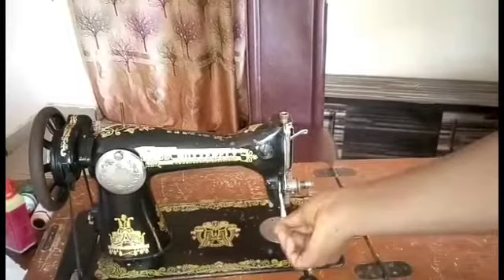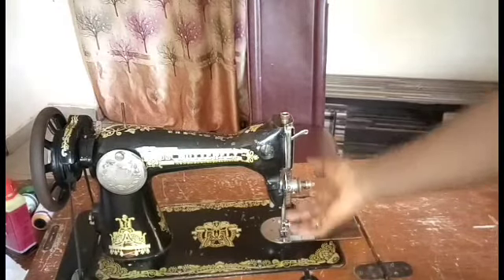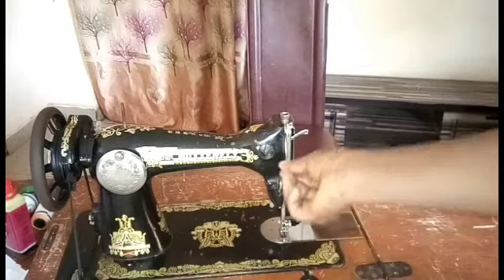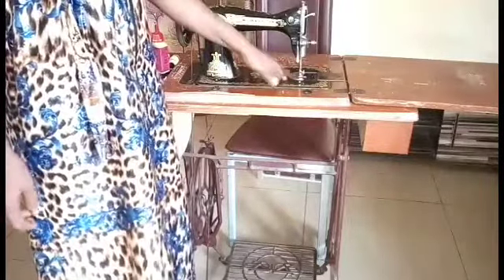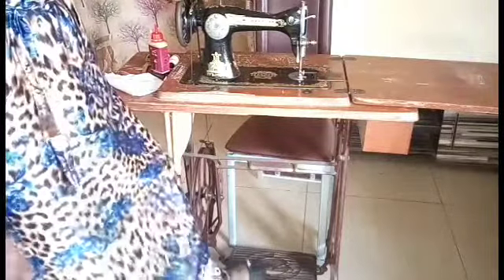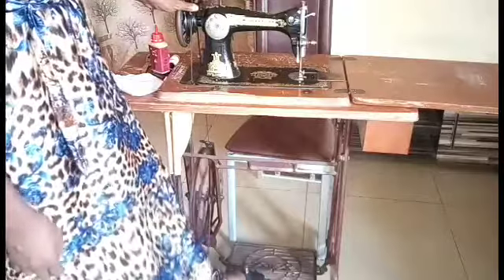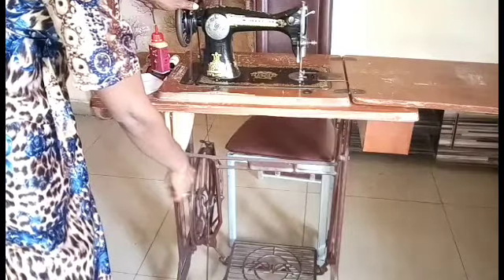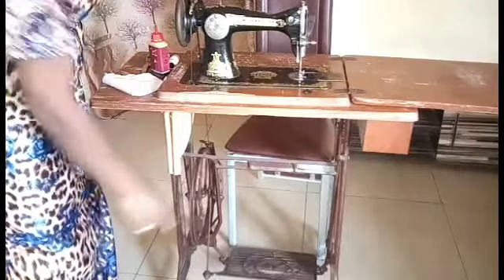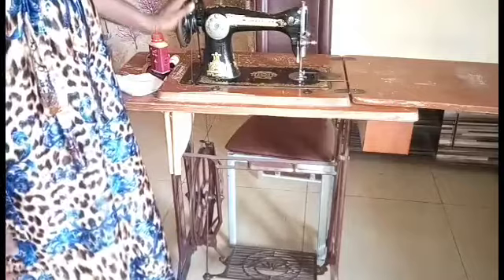On this other side, you can see what controls the presser foot. When you want to sew, you place your fabric and bring this one down. This is the bed — this is where your fabric will lie when you are sewing. This is the foot pedal — this is where you pedal your sewing machine. And you have the belt, and this is the foot wheel which controls everything. These are the parts of your sewing machine.